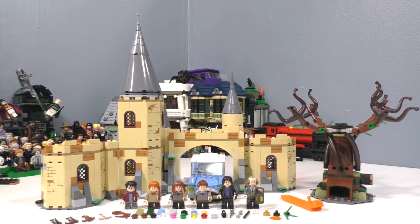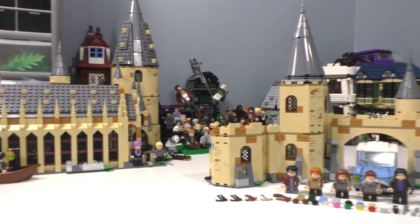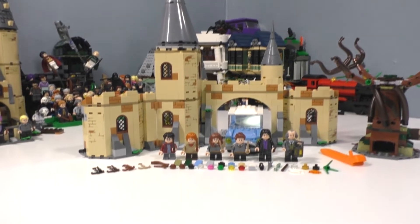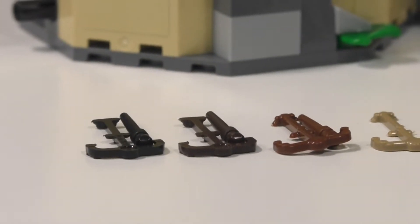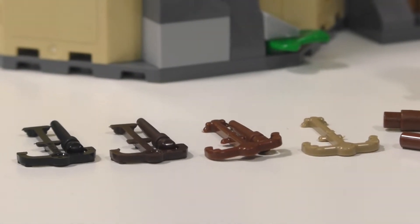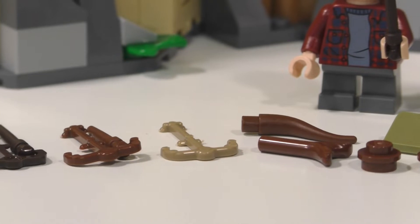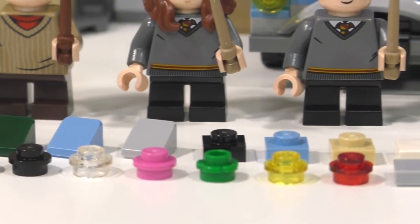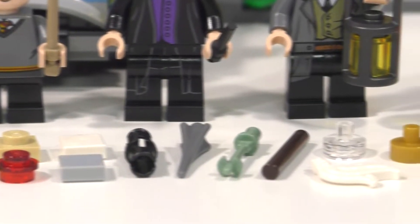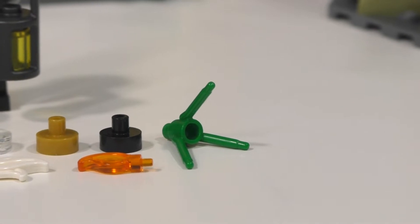Overall this was a very nice build and it does connect to the Hogwarts Great Hall, which I will show later. First let's take a look at the extra pieces. We got eight wands inside this set with three extras — one in black, one in dark brown, one in brown, and one leftover dark tan piece. There are also many other extra pieces in lots of different colors, and of course we get a brick separator.